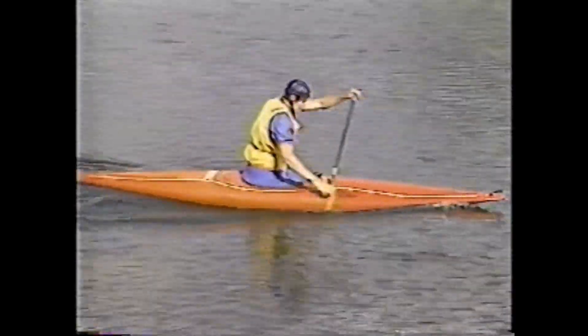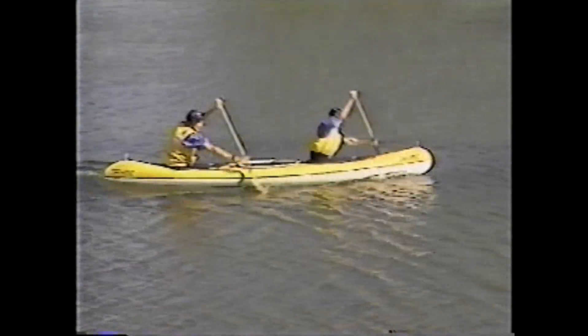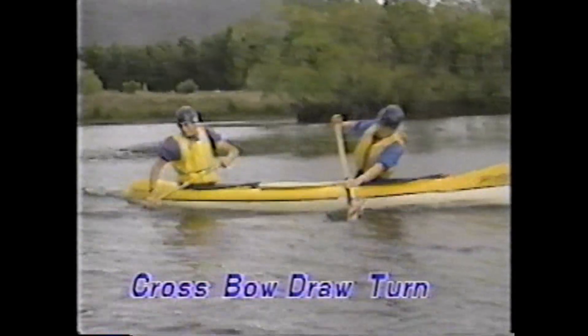We have now looked at the four main turning strokes for Canadian canoes: the forward and reverse sweeps, the bow draw, and the crossbow draw. These strokes enable paddlers to manoeuvre their craft in either direction without changing sides. In C2s the major turning strokes are the sweep turn, the bow draw turn, and the crossbow draw turn as an alternative to the sweep turn.